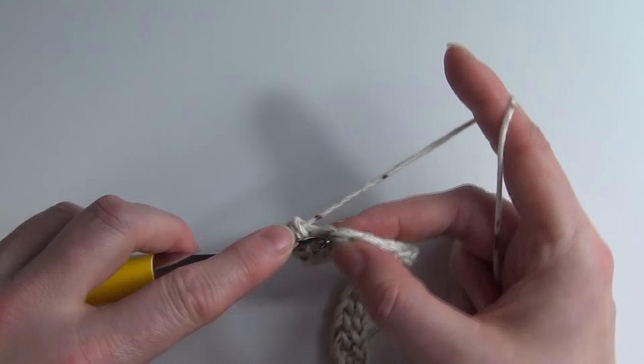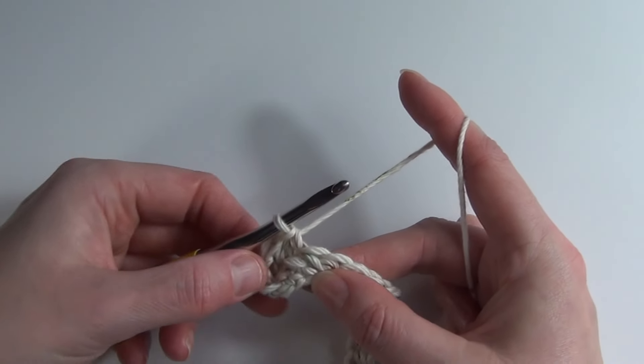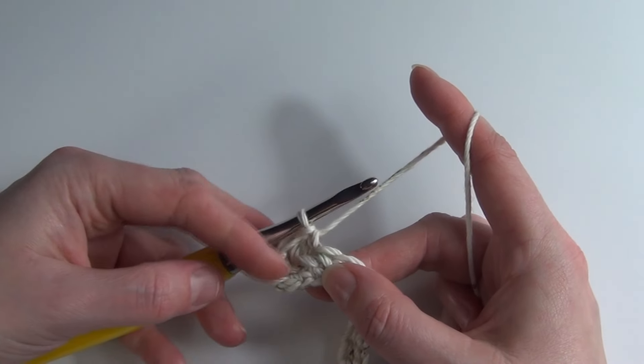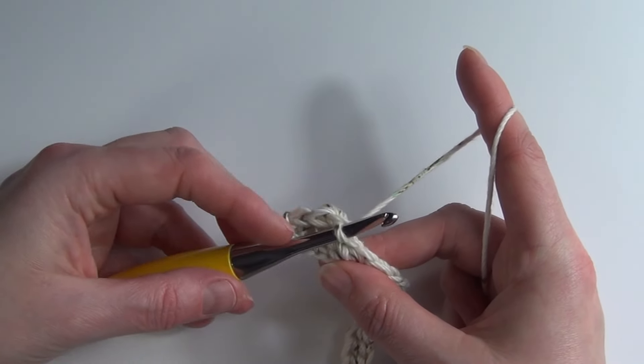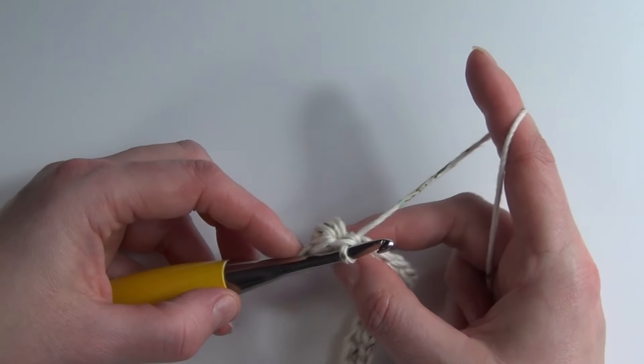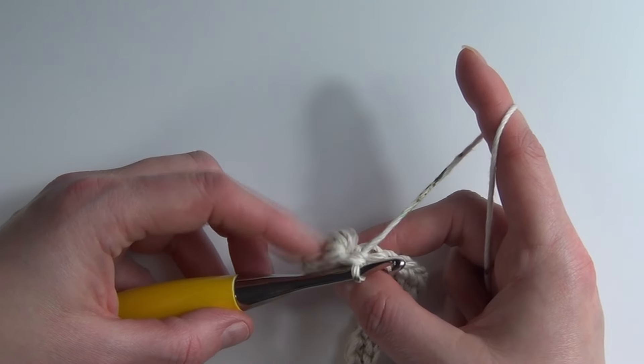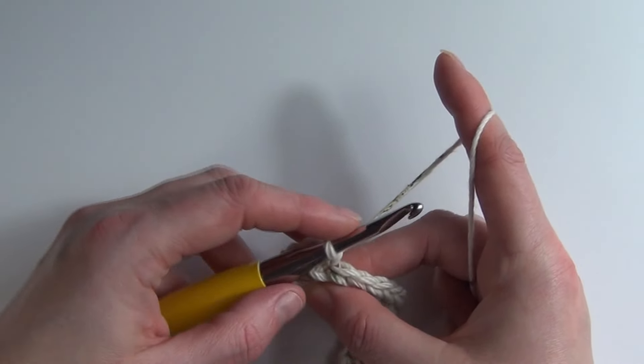We'll single crochet into that next stitch and follow that process again. You can see that the pebble stitch has just naturally moved to the back of the row, which is why we work the pebble stitch on the wrong side — because that's where it naturally wants to be.